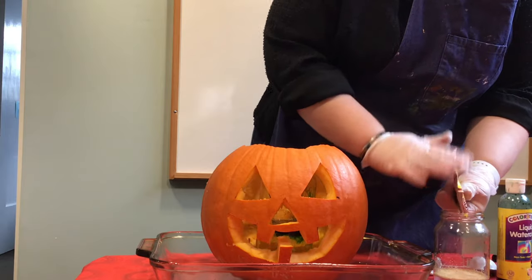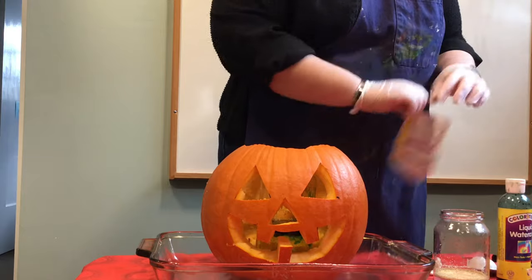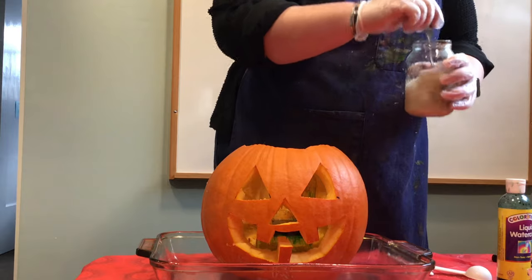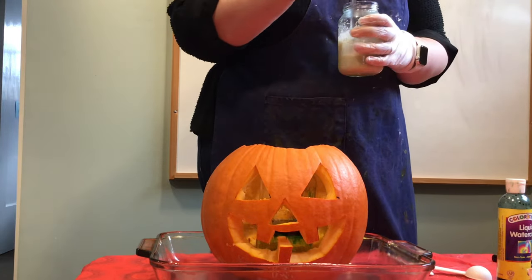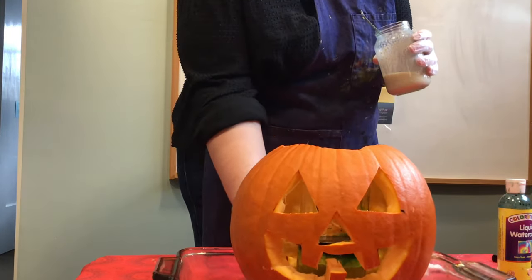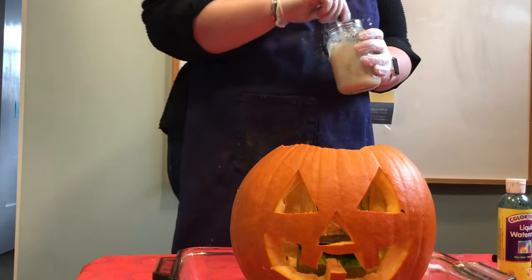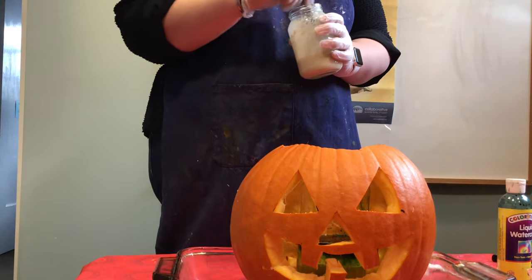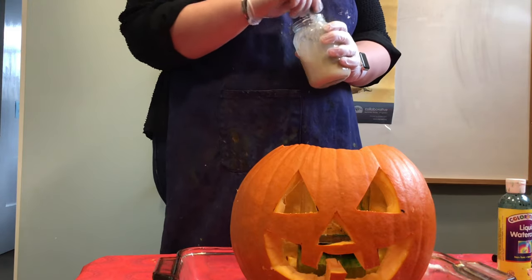Hopefully my water is warm enough to dissolve the yeast. Mix it up for about 30 seconds. The moment of truth — let's see what happens. Fingers crossed, because if this doesn't work, I'm probably going to cry.